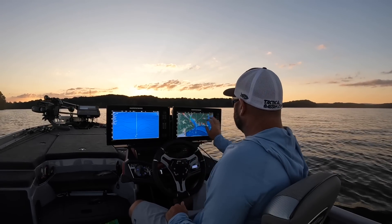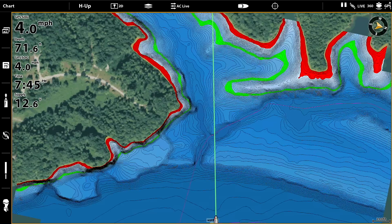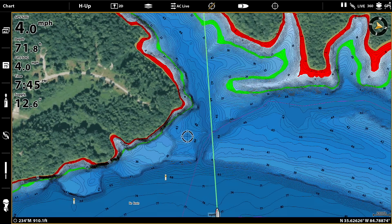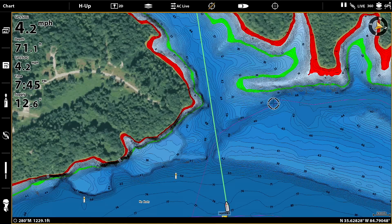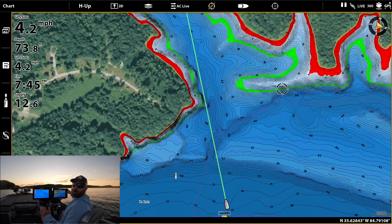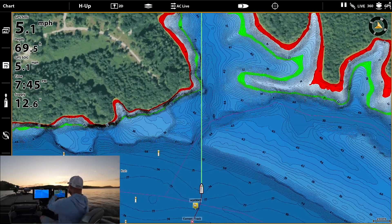I stopped real quick to show you this creek channel right here. Make sure this is recording — yep. See that creek channel? It comes right up here. The spot I'm going to look at is closest to where that creek channel comes to shallower water. That's where I'm going to start looking and then go from there. I wanted to make sure to show you that creek channel as we were running across.